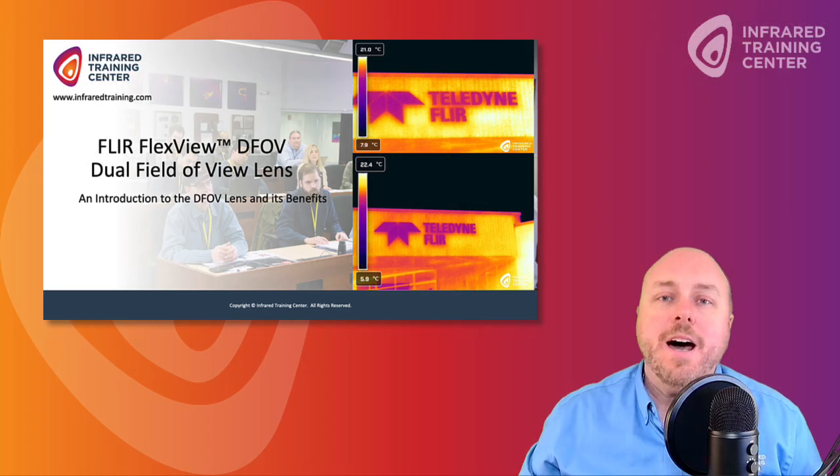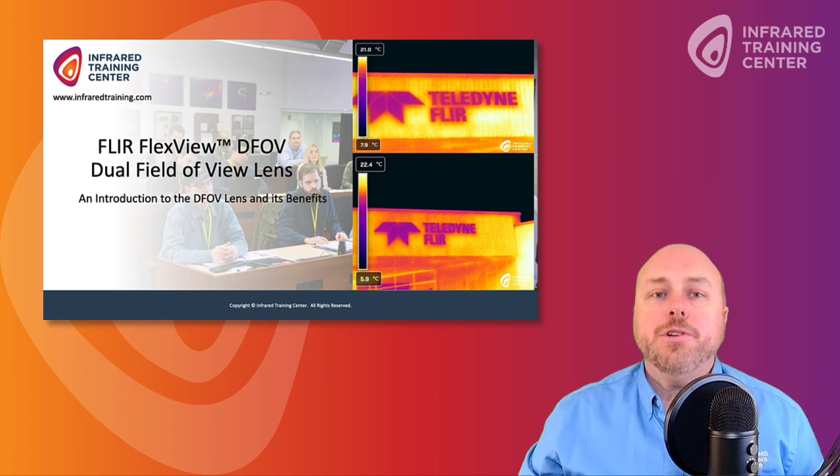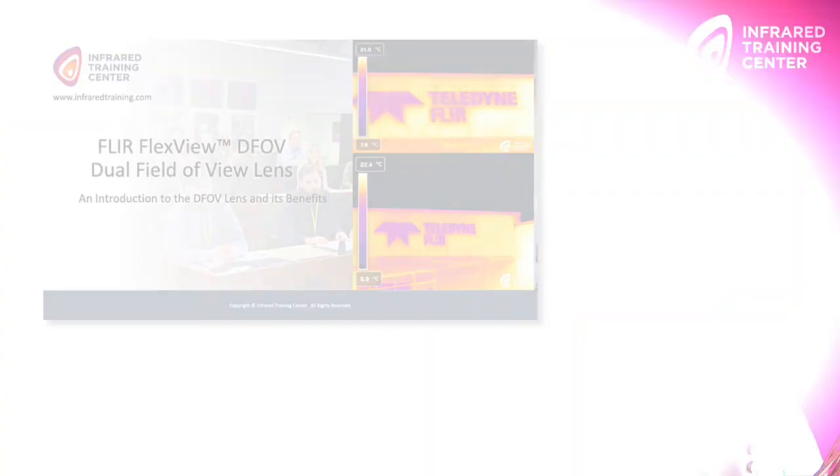So with that, let's bring in Bill Schwan. He's a Level 3 Master Thermographer and FAA Part 107 Certified Remote Pilot. He's going to talk about this FLIR FlexView solution with a dual field of view lens that's helping thermographers save time and money. Hey Bill, great to see you. Hello Matt, great to see you as well.